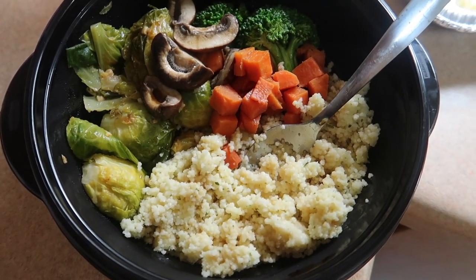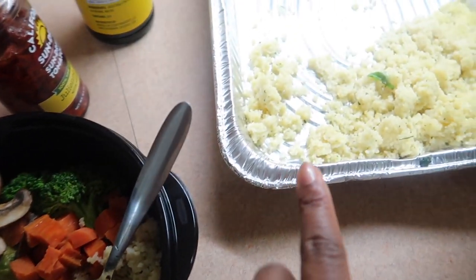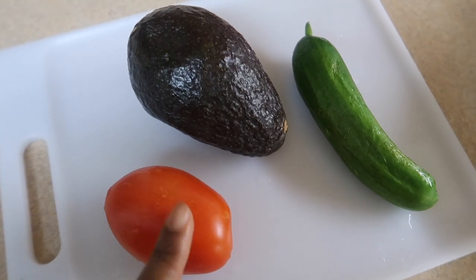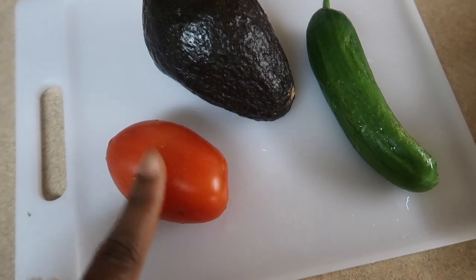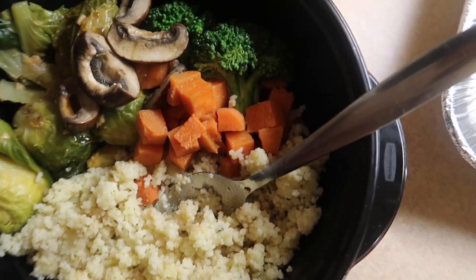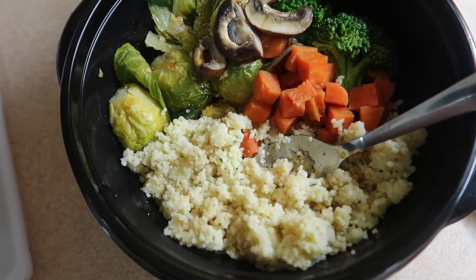Now we have our veggie bowl for dinner — some Brussels sprouts, mushrooms, sweet potatoes, carrots, and couscous. I'm also going to add some sliced tomato, half an avocado, and a whole baby cucumber. I'll add a little bit of vinegar and seasoning to the tomato slices, then put some liquid aminos over the couscous. I might add a couple of sun-dried tomatoes in there too because that's what I like.